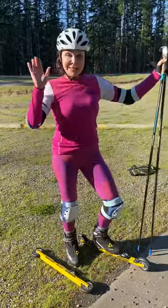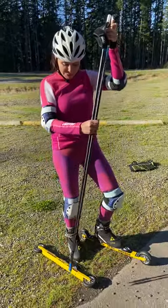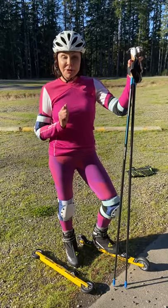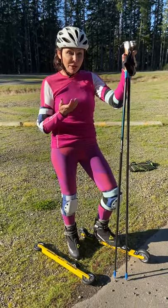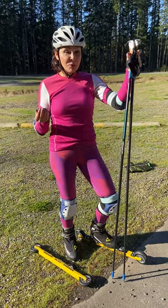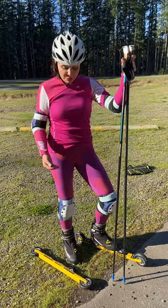Hello folks, today we will talk about roller ski. Specifically, we will talk about people who decide to learn how to roller ski. Before I give you some tips and movement on how to learn to roller ski, we'll talk a little bit about equipment first.